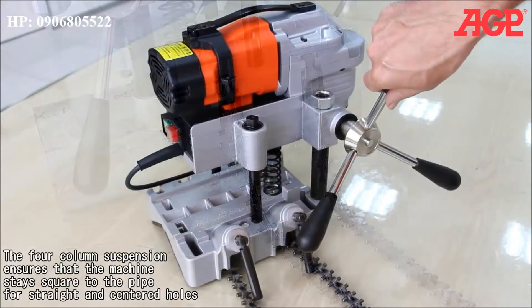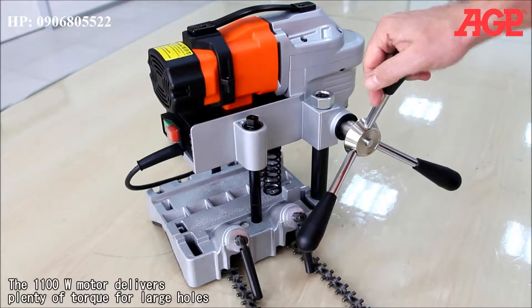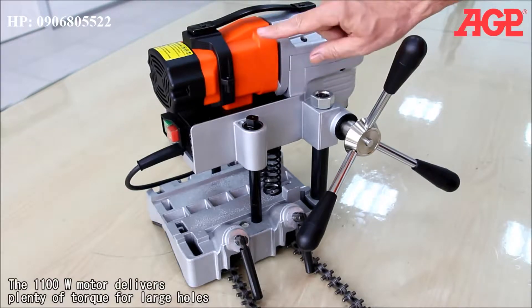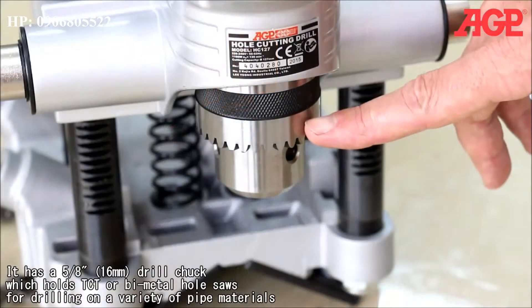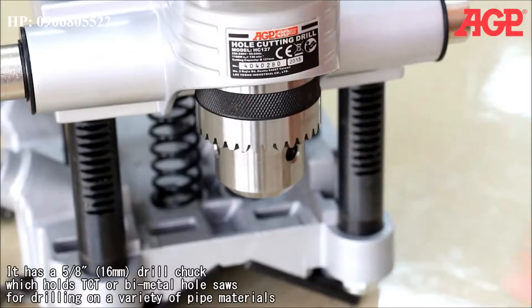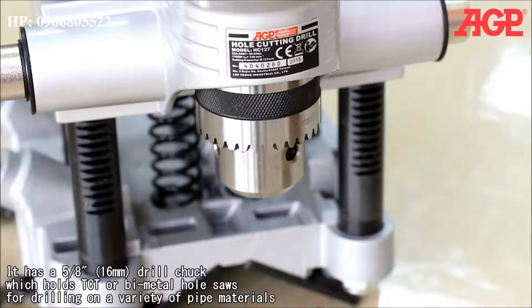The four column suspension ensures that the machine stays square to the pipe for straight and centered holes. The 1100 watt motor delivers plenty of torque for large holes. It has a 5/8 inch or 16 millimeter drill chuck which holds TCT or bi-metal hole saws for drilling on a variety of pipe materials.